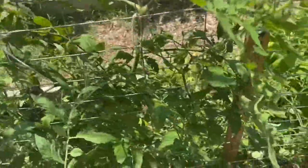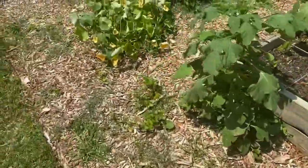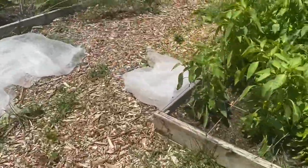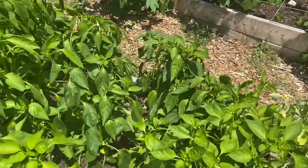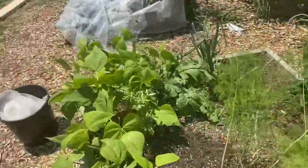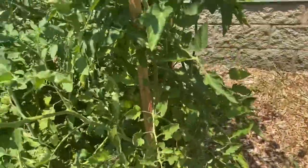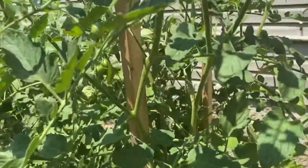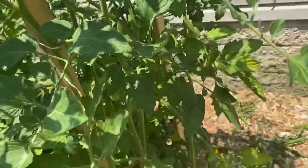I pulled one off this plant but left the poop on there so I could show you what it looked like. If you continue to pull them off, the population will decline. Whenever you see them, pick them off, pull them off, squish them. I didn't squish all of them because it makes me feel some type of way, but when I see them I definitely get rid of them or move them to a tomato plant to use as a host plant.